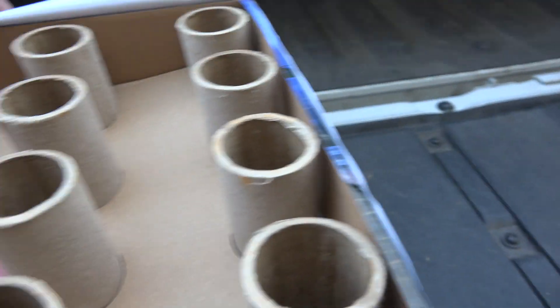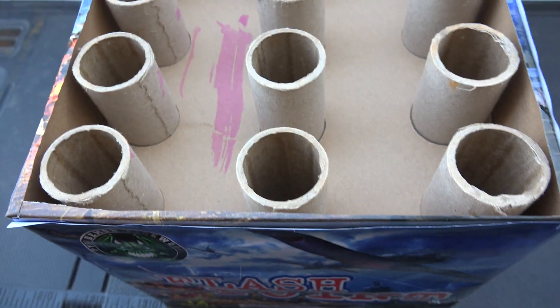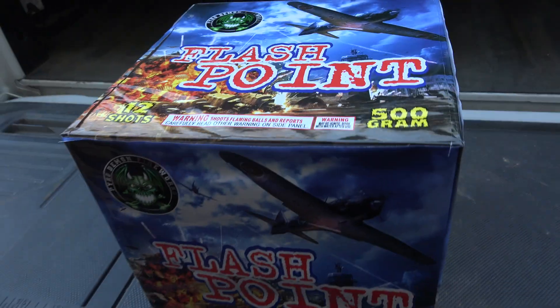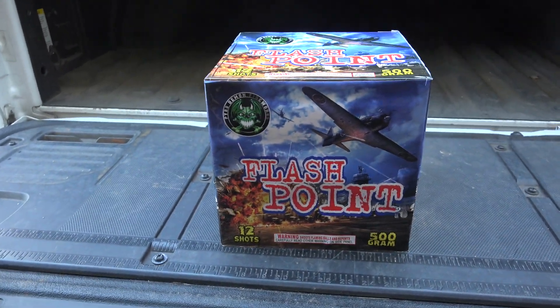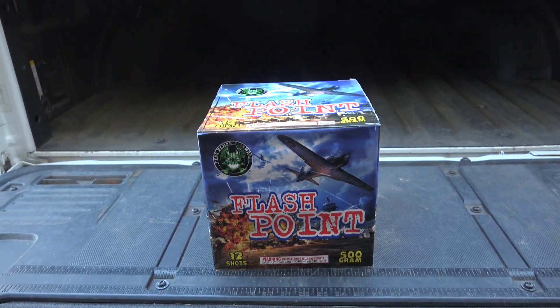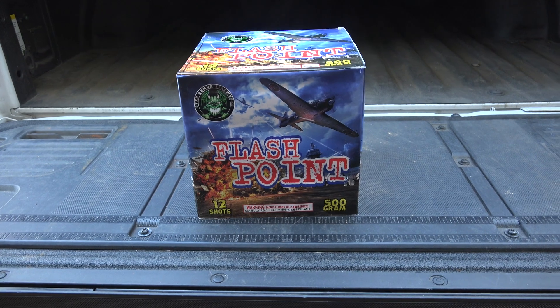There you go — an inch and a half, 12-shot tubes, very nice looking. Again, this is the Flashpoint, 12 shots, 500 gram action from Pyrodemon Fireworks. Thumbs up, thumbs down — your boy Rob. See you in the comments down below. Let's go!